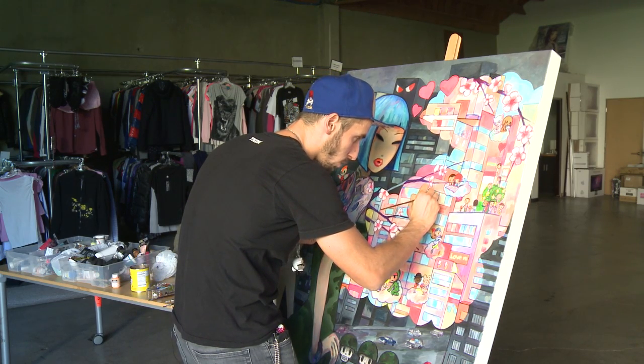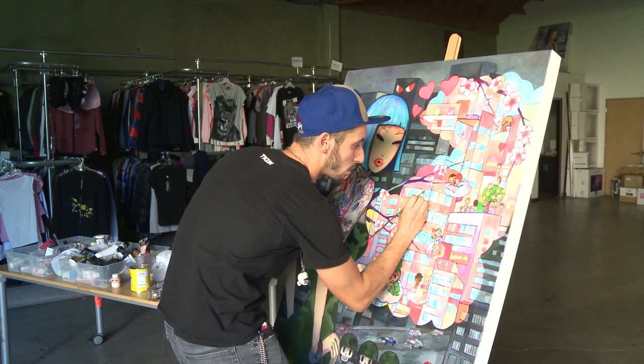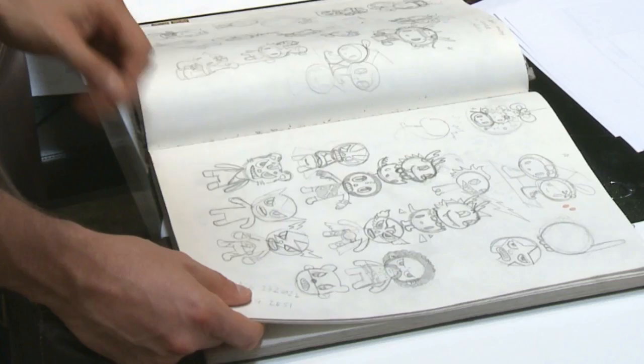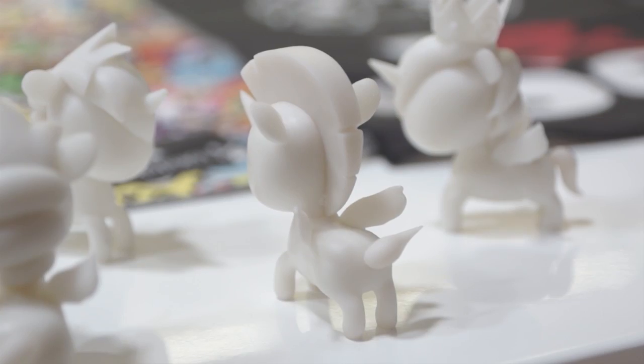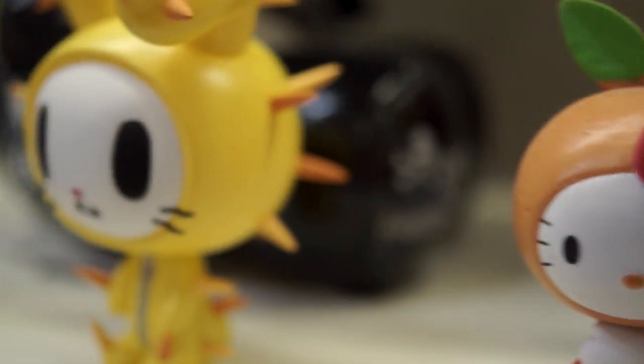Most of the product we do in general is done using silk screening, both on apparel and on toys. So when you do a toy, for the production you have to take your character and draw it in all the positions — front, back, side, top. Then there is a sculptor who, with clay, makes your concept. He starts to send you pictures, and then I go into Photoshop and change this, move this here, move that there.